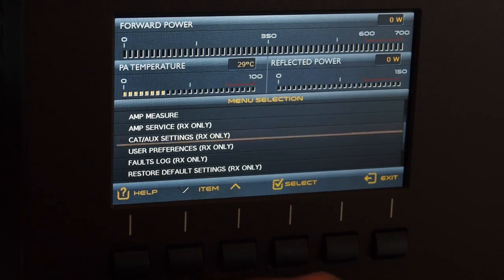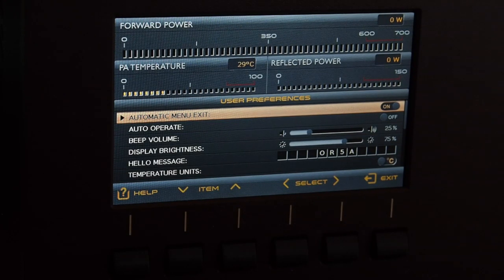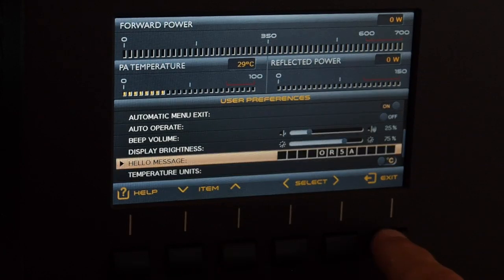Next we have 'User Preferences.' You can set automatic menu exit, which returns to the main menu after a set number of seconds. Auto-operate will put the amplifier into operate mode automatically when switched on — I prefer to switch it manually. You have beep volume control, display brightness, a hello message where you can enter your callsign, and the temperature unit can be set to Fahrenheit or centigrade.